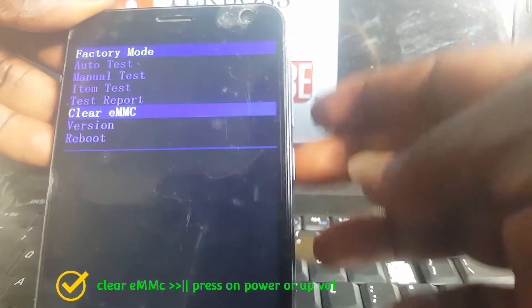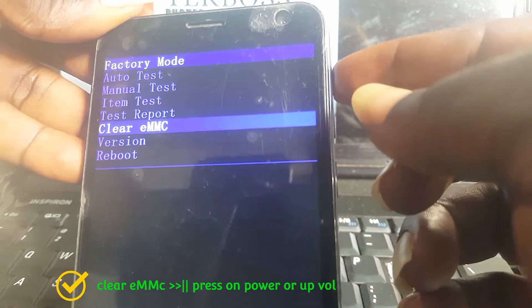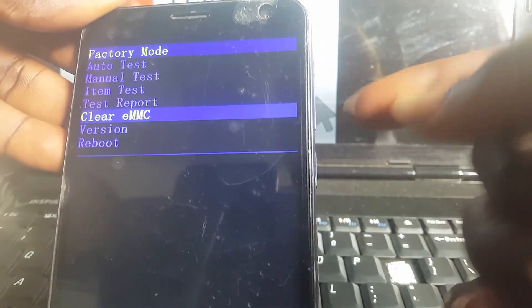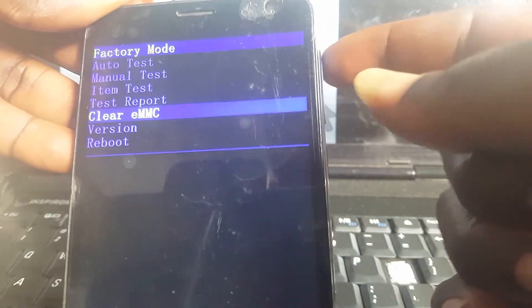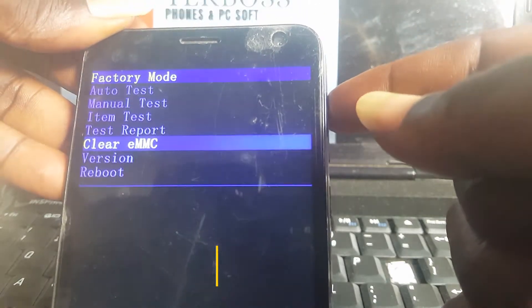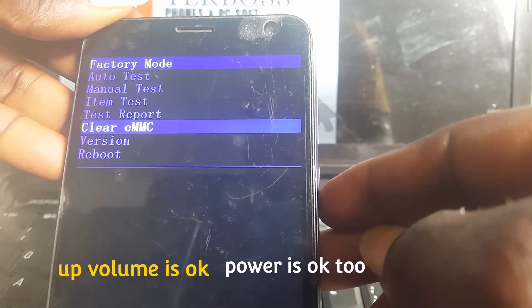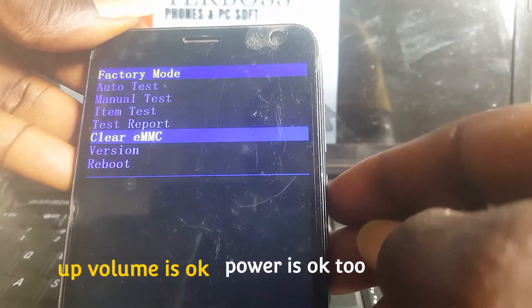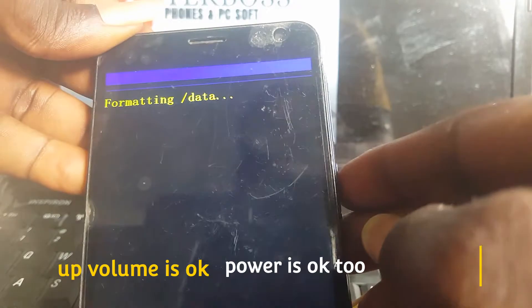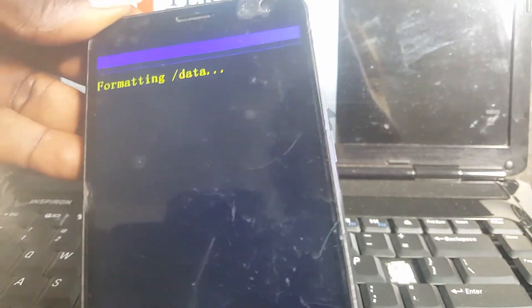Use the volume down to move, then press the volume up as OK — some devices use the power button as OK instead. On this one, use volume up as OK. If that doesn't work, press the power button. Select 'Clear EMMC' and confirm.